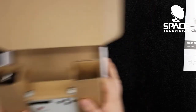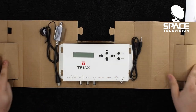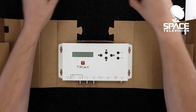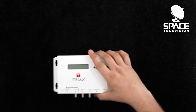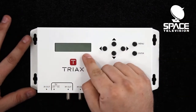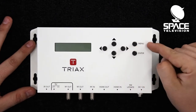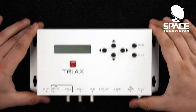Getting further into the product, you'll see we have two cables that come with this device that we will explain in a few short moments. The modulator itself has a nice big display on the left-hand side with a whole bunch of convenient, nicely spread-out buttons that you can use to control the menu as well as program this product.